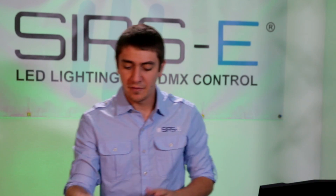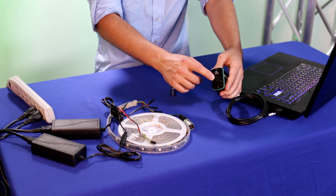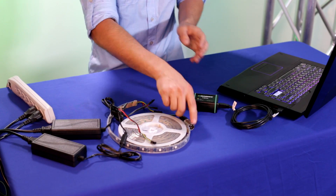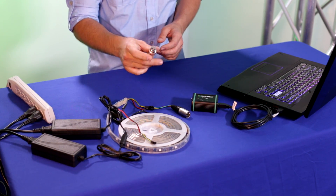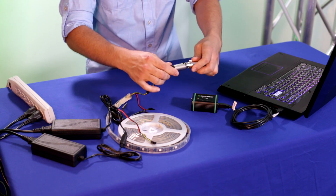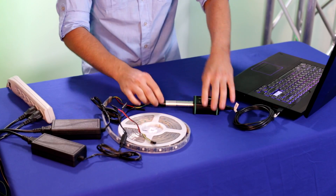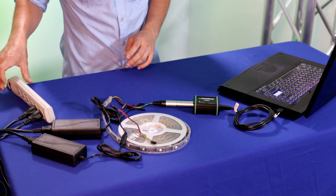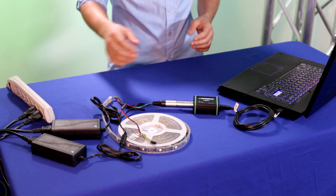Now that we have that done, since we are using the Magrix Neo, it has a 5 pin XLR output on the interface and our strip is 3 pin XLR. So we are going to use a 3 to 5 pin adapter — one end goes on the strip, the other end goes on the interface itself. Now that we have our signal connected, we want to turn on our power supplies. You will see the little blue lights come on, which means they are on.